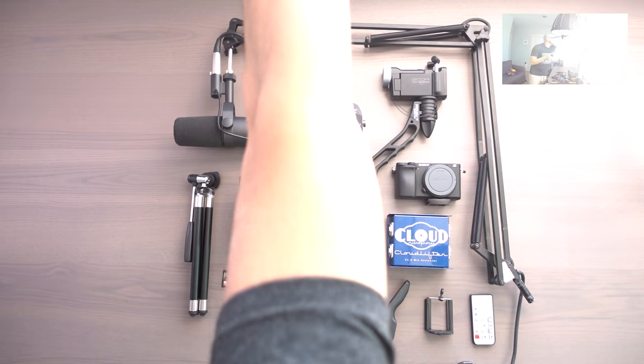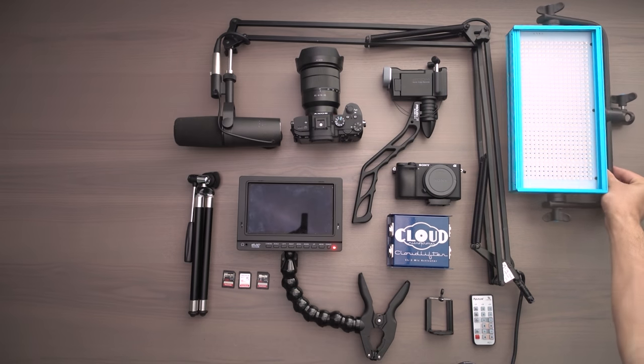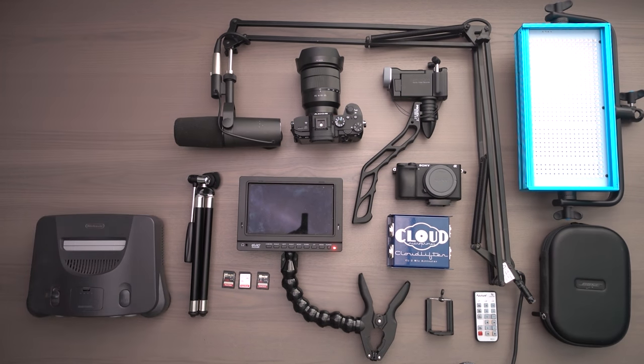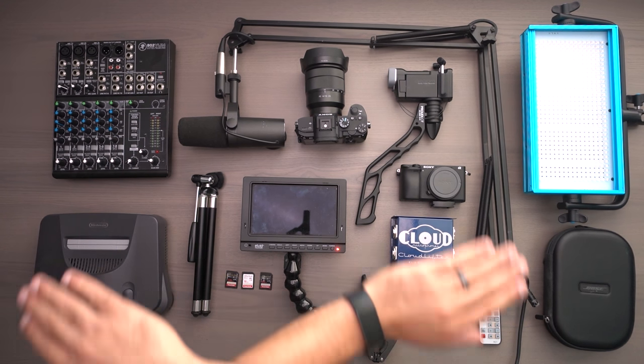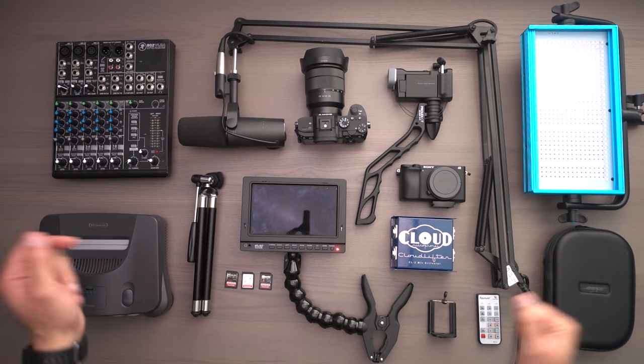Personally, when it boils down to it, I like to use daylight through a window as much as possible because I think it looks the most aesthetically pleasing, especially on a cloudy day. I'm curious — what are you using to achieve your top-down shot? Leave me a comment down below. Hit that subscribe button if you want more content like this, and share this video with another creator that might find this information helpful. I hope you're out there living a life of abundance.